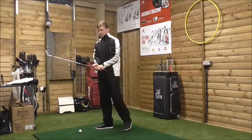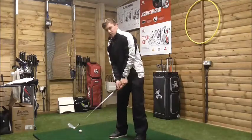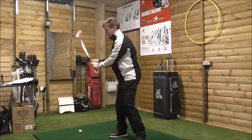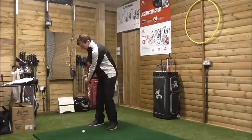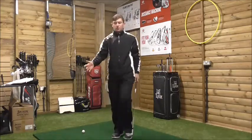A lot of golfers who try to scoop the ball will move the ball position too far forward and then try to lift it up from there. If you move the ball position slightly too far forward and try to scoop it, you're going to almost come over the golf ball or fresh-air it completely. You'll mishit it a lot.